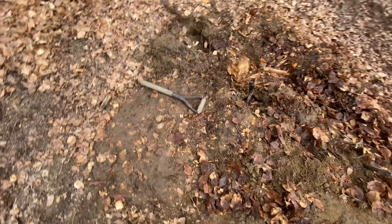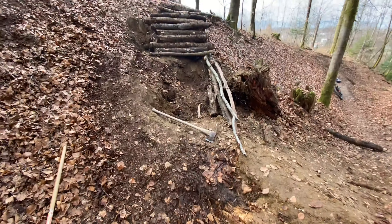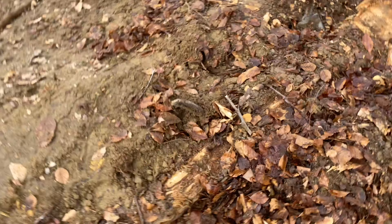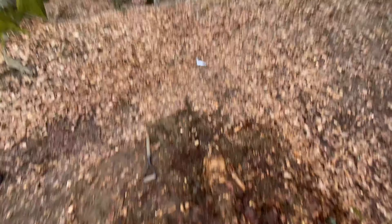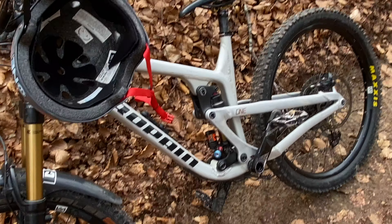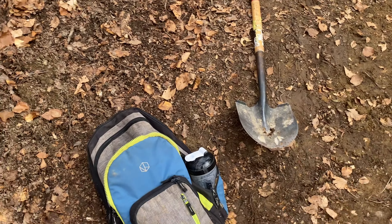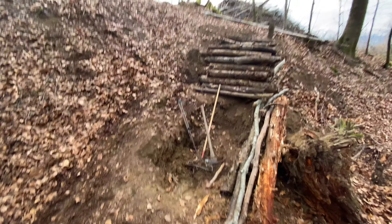Oh my god, I broke my shovel. I spent the last 20 minutes trying to get this log out — it sticks out right in the middle of the lip where I'm gonna be digging down, so it's not gonna work. This log literally goes right under the whole thing, so I'm having to cut it. I pushed it off with the shovel and now it's broken. Quick rip home on the steed to get a new shovel and then we start digging. Turns out we had another shovel — I pedaled too fast!